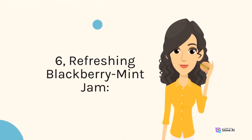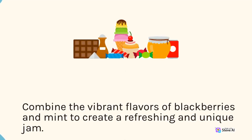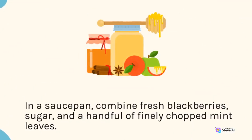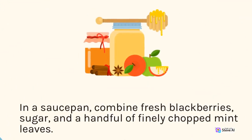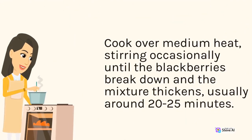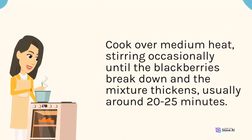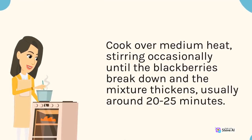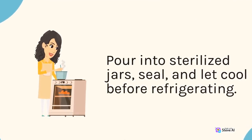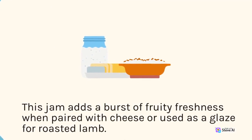6. Refreshing Blackberry Mint Jam. Combine the vibrant flavors of blackberries and mint to create a refreshing and unique jam. In a saucepan, combine fresh blackberries, sugar, and a handful of finely chopped mint leaves. Cook over medium heat, stirring occasionally until the blackberries break down and the mixture thickens, usually around 20–25 minutes. Pour into sterilized jars, seal, and let cool before refrigerating. This jam adds a burst of fruity freshness when paired with cheese or used as a glaze for roasted lamb.